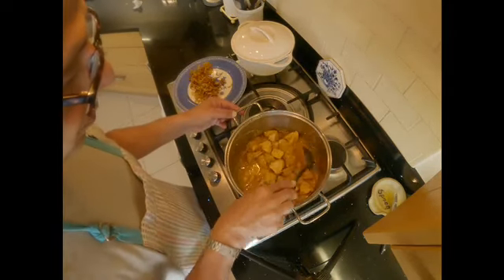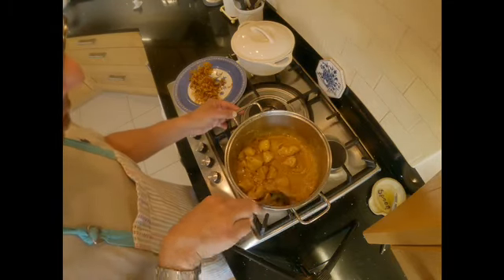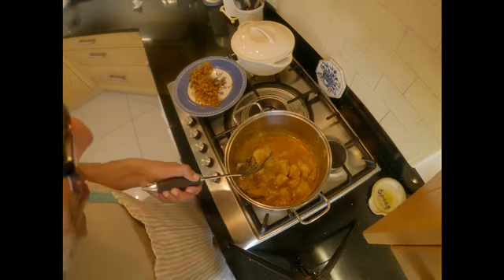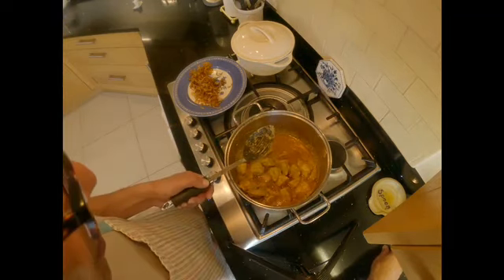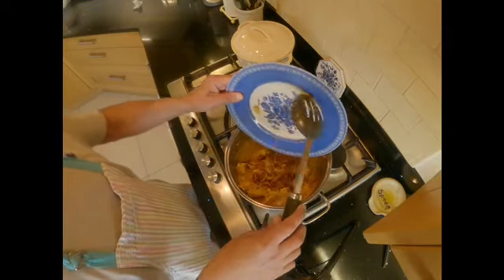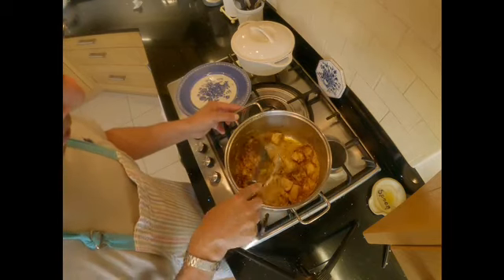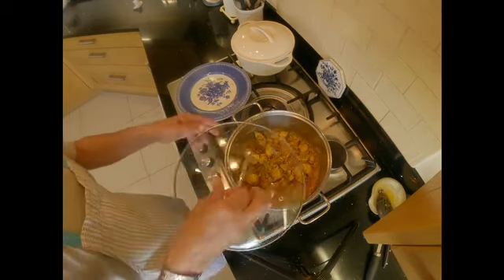My yogurt is almost cooked away — you can see it looks a nice color now and you can't see much yogurt in there. Since it's almost cooked, let's check the chicken. Yes, my chicken is quite well done now, so maybe another five to ten minutes. The onions we fried earlier I'm going to add to the dish and let them cook for another five minutes on low heat with the pot covered with a lid.